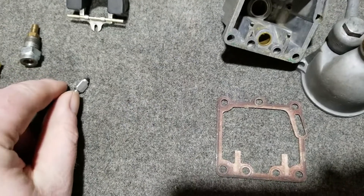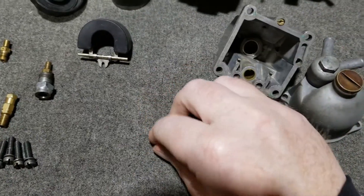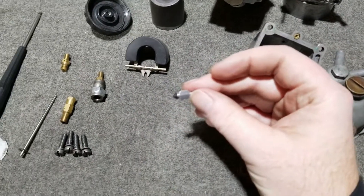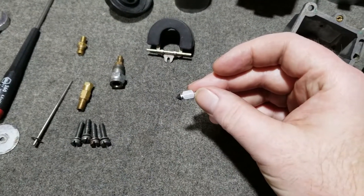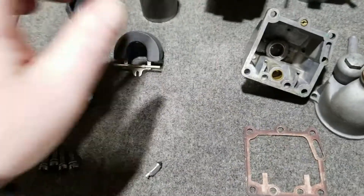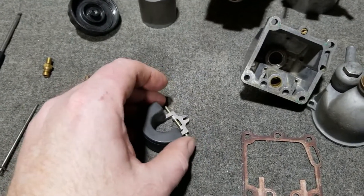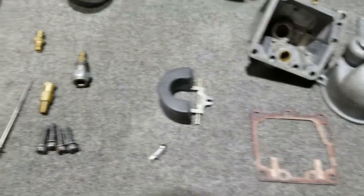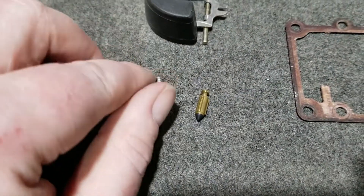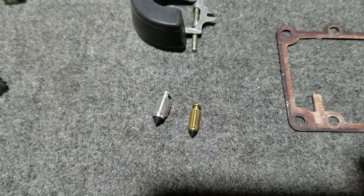The needle was changed to this style - it was three-sided, so gas would seep by a lot faster and better. And then our floats are a little bit better designed too. Here's what a Mark I needle looks like in size difference - that shows that the hole is a bigger diameter and it would help the flow of gas.